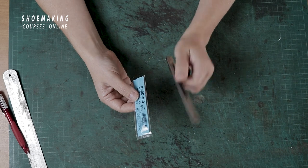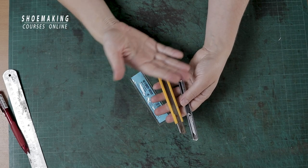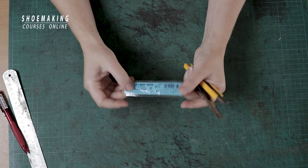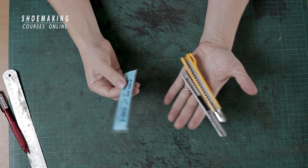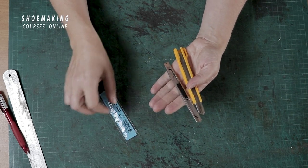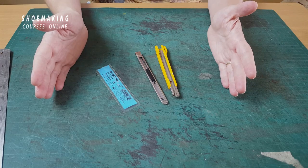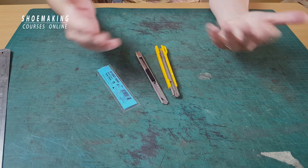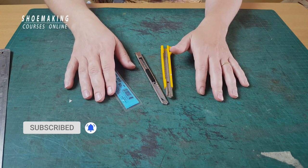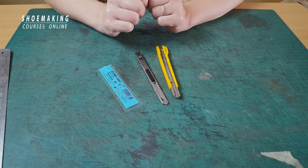Conclusion: working with a simple utility knife — the design and color don't matter — what is important is to have this excellent Japanese blade BD-100. You can start making your shoes and use it in these three ways I just showed you in this tutorial. If you have questions, please comment below the video and I will answer all your questions. Don't forget to subscribe to the channel and click the bell button to be notified when my new video comes out. Thank you for watching and see you in the next video. Bye!